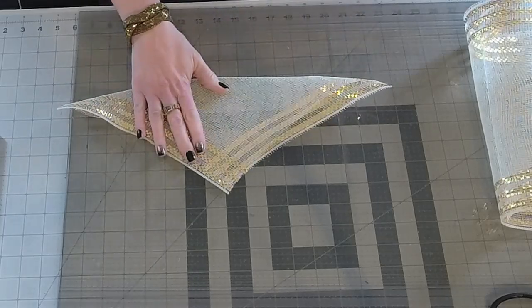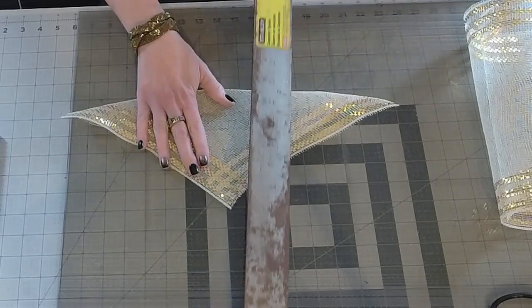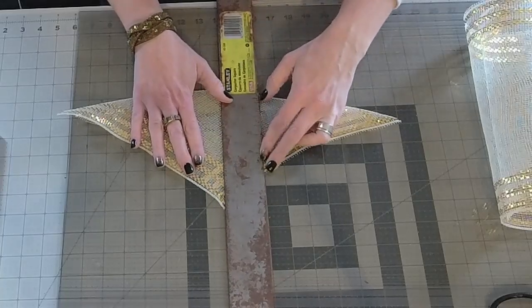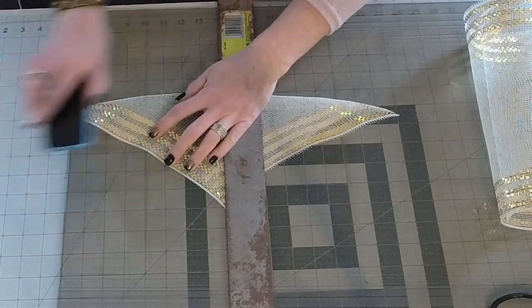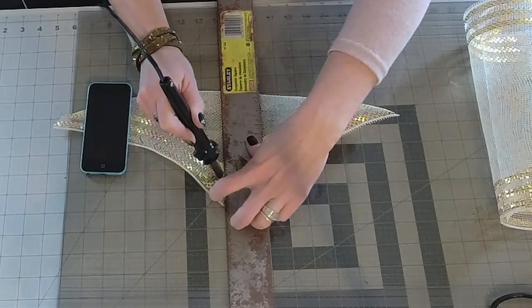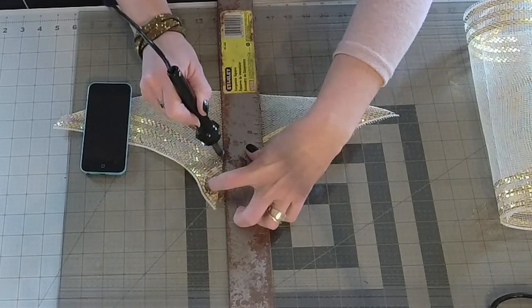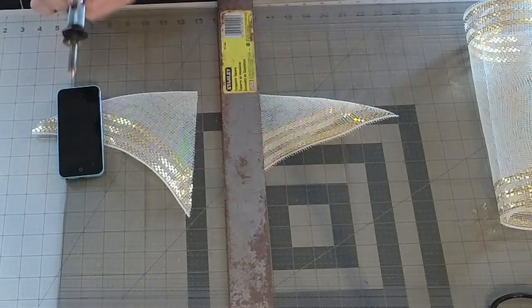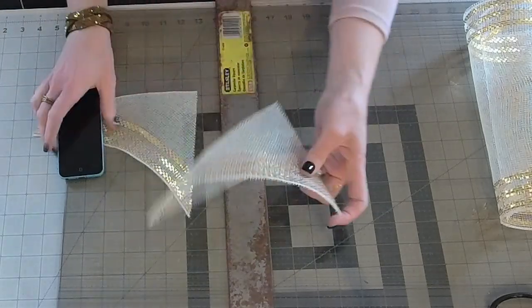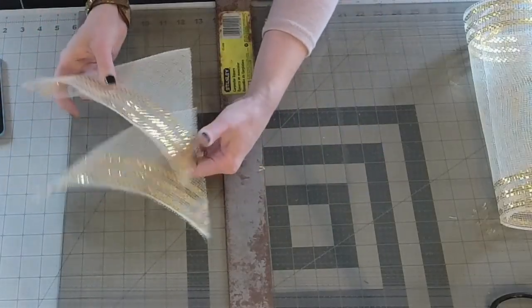You're going to take a ruler — I have a big square ruler I borrowed from my husband's work room. Just go ahead and cut; when you're in the foil part it might take a couple of swipes to cut through. So then you'll have your cuts like that — right there are two petals.